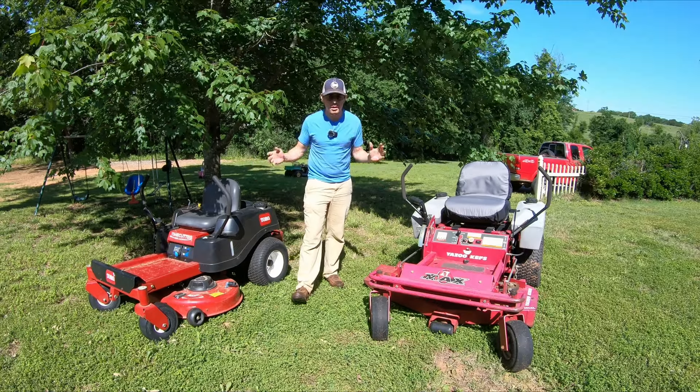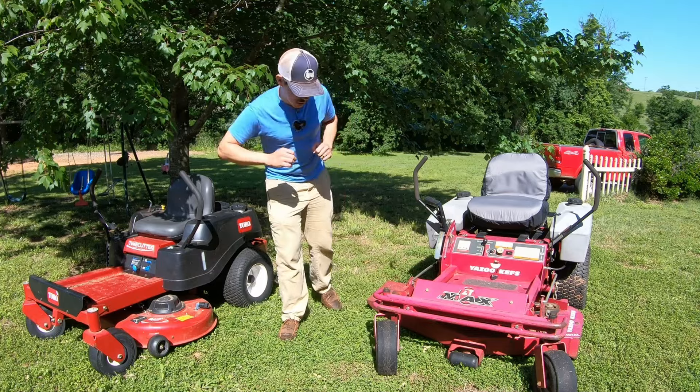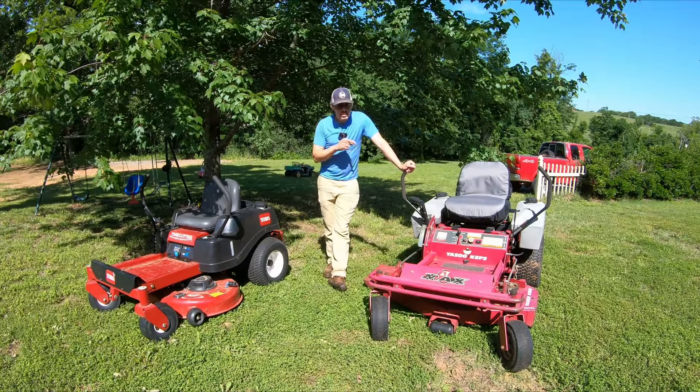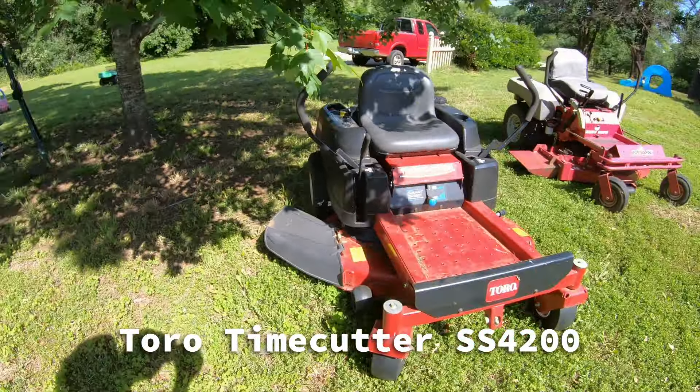Both zero turns and they're both sort of red. So this should be an apples to oranges comparison. This mower here I'm thinking is about a 2002-2003 somewhere in that range. This one here is a 2012, so it's about 10 years newer. They're both 42 inch cut lawnmowers.